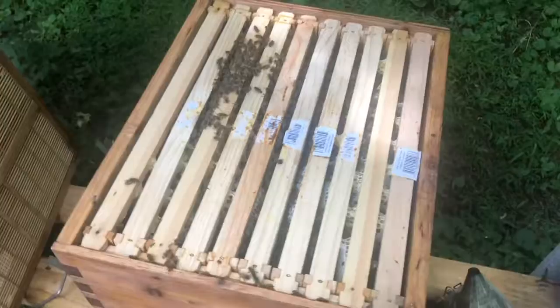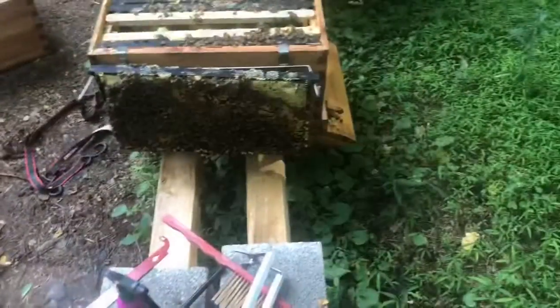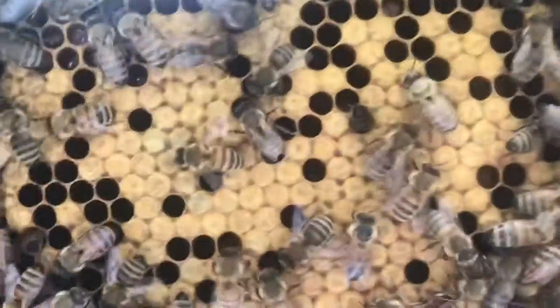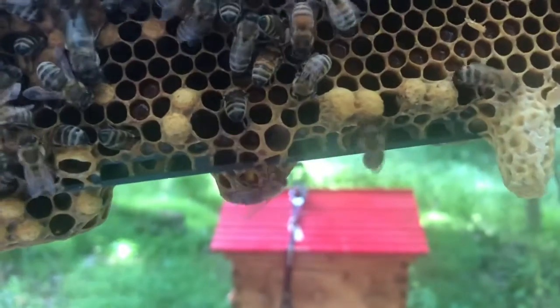I'm going to pull the bottom off and do the same thing — check for eggs and put it back together, spray those frames. I wasn't going to take a picture inside here but I wanted to show you guys: there's a queen cell and it's still closed, so there's a queen in there. I wonder if they're requeening. This is the first frame I brought out and it's the only one I'm going to bring out. I have brood, but I don't really see eggs or larvae, so I'm wondering if they're requeening right now. I'm going to put it back carefully — it looks like it's about ready to pop.